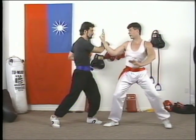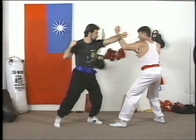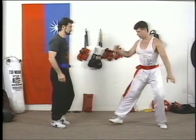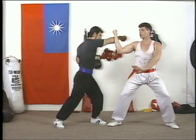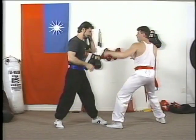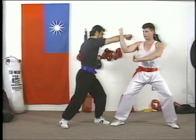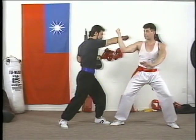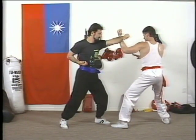Then you do the same thing — punch with the other hand, come to the other side, and lean to it. Just right here from this punch. Boom. That's okay. Boom. Push it, push it. Boom. Very important — the hand technique, how to do it.